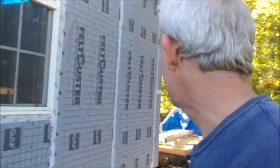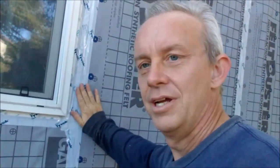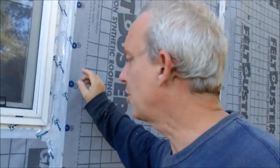I got the first wall done, the first window in, and the Tyvek tape up — everything sealed up nice and tight now. I shouldn't get any wind leakage, but I'm still going to go inside and caulk all the little seams I can see. That way I don't get any breezes coming in and nothing will affect my heating and air conditioning. Tomorrow I'm going to start working on this next window here.